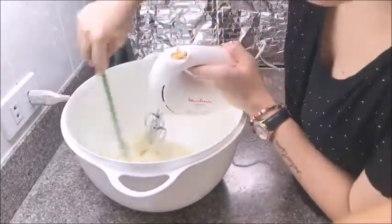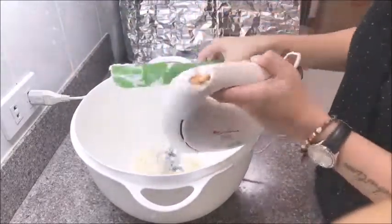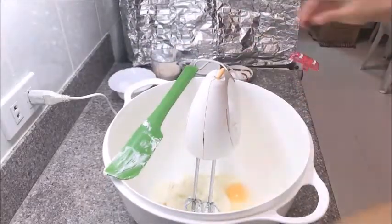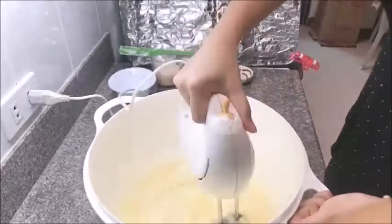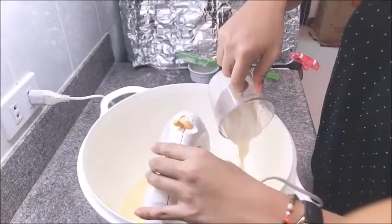Don't forget to scrape off the mixture that reaches the sides so that everything gets incorporated nicely. Then we will add our eggs one at a time. When the eggs are in, we will now add our Nestle cream.